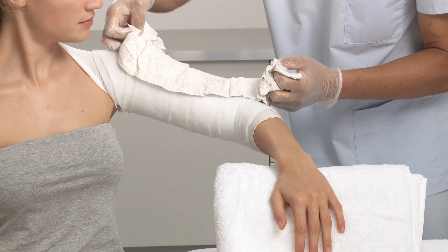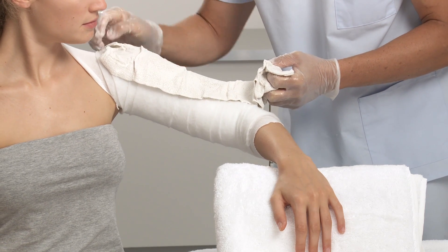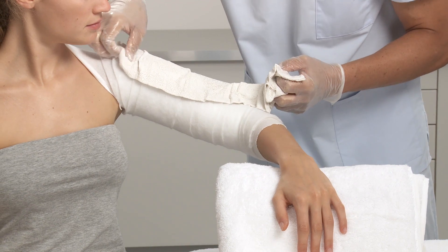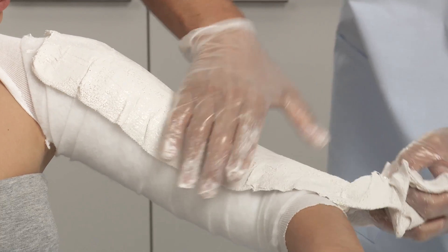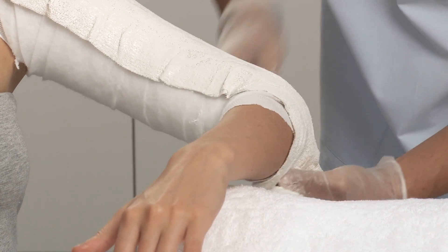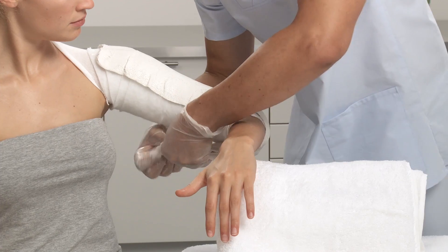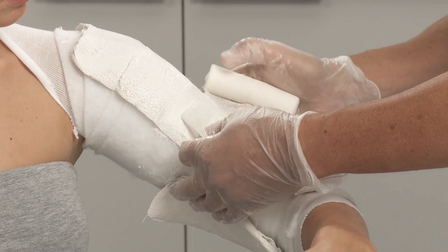Apply onto the patient's upper arm, wrapping the end over the elbow and back up the arm to form a U-shape. Fix with a bandage.